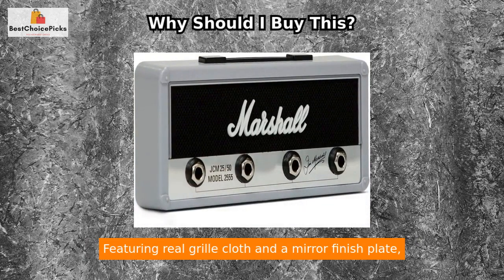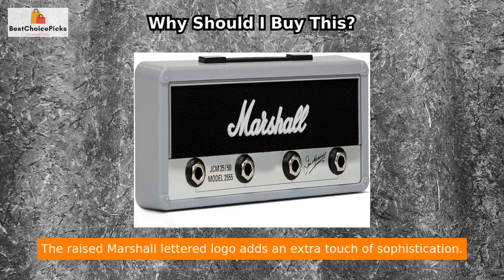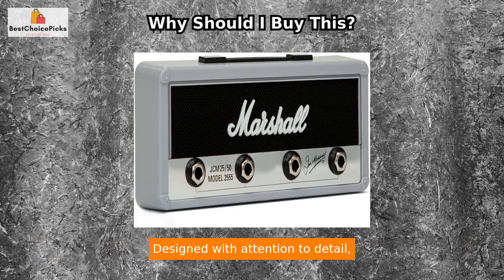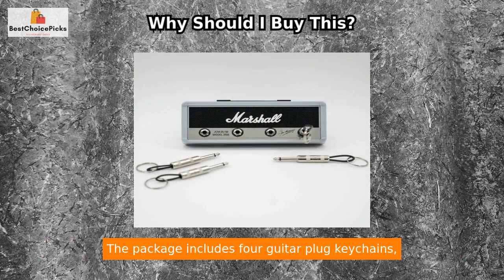Featuring real grill cloth and a mirror finish plate, the Key Marshall ACCS 10336 exudes an authentic Marshall vibe. The raised Marshall lettered logo adds an extra touch of sophistication. Designed with attention to detail, this key rack truly captures the essence of the iconic Marshall brand.